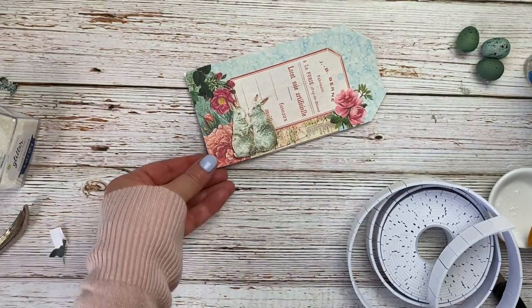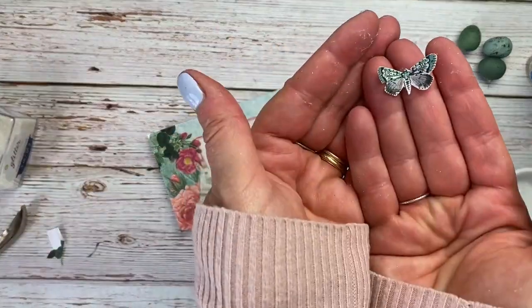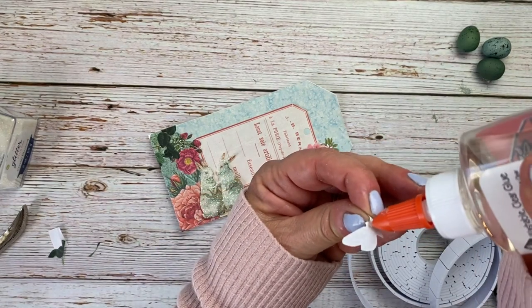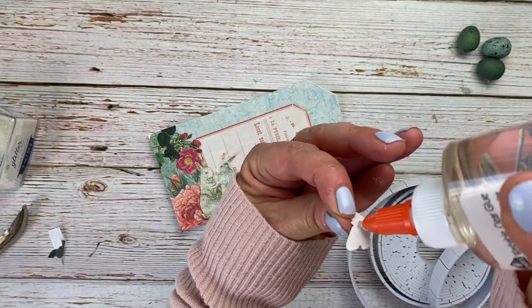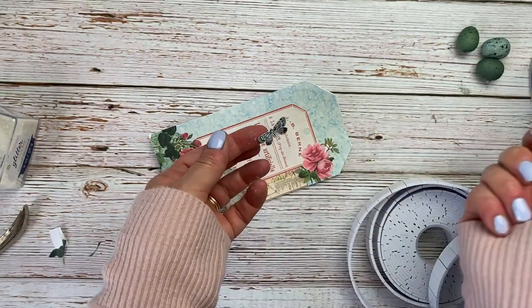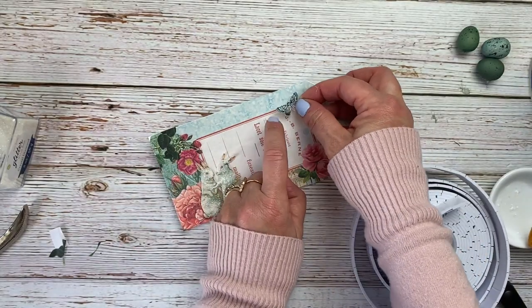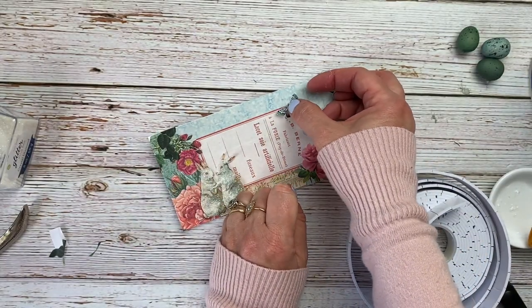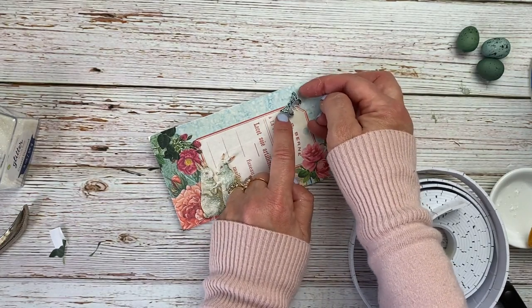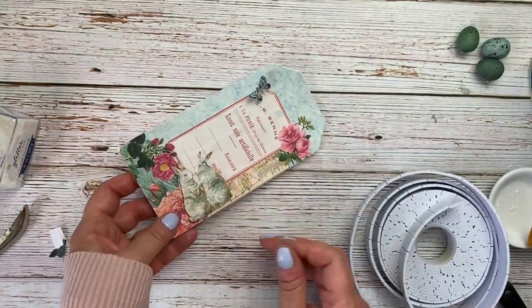I just want to add that little butterfly moth. I'm going to put just a dab of glue down the middle of the moth because this one is going to have a little pop-up effect too. I bent the wings a bit like this, and I'm going to put it right here on the corner. When that dries, I'll make sure the wings are bent up just a bit.